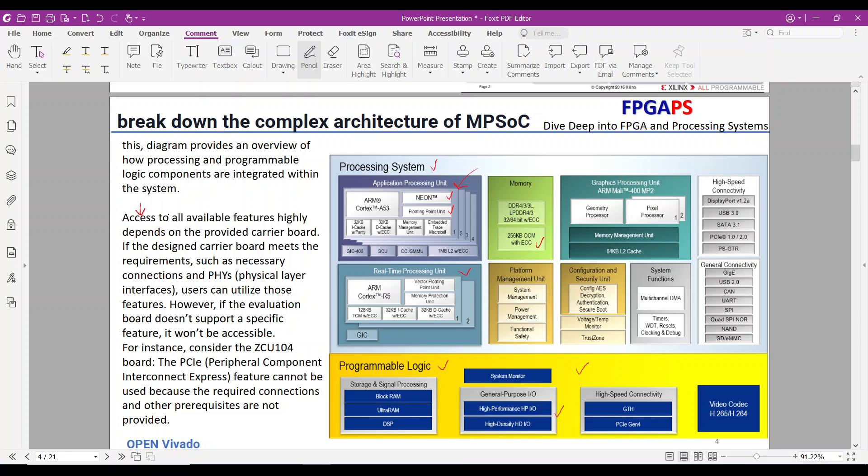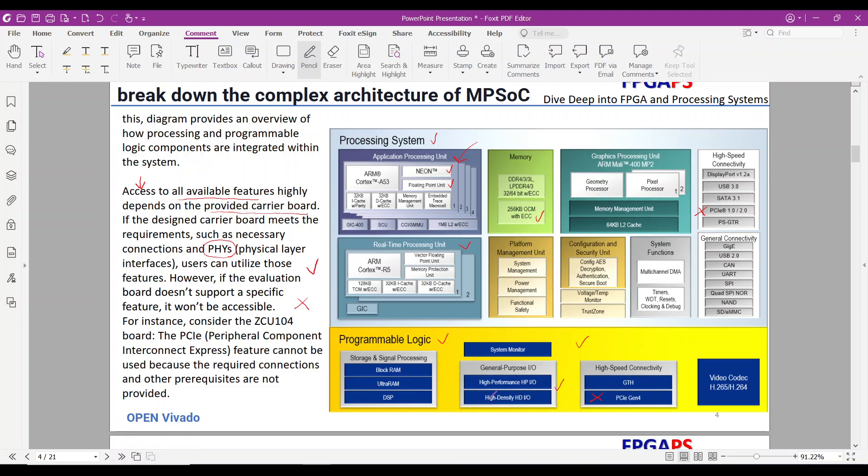Access to all available features highly depends on the provided carrier board. If the carrier board meets requirements such as necessary connections and physical layer interfaces, users can utilize those features. However, if the evaluation board doesn't support a specific feature, it won't be accessible. For instance, on the ZCU-104 board, the PS-PCIe and PL-PCIe features cannot be used because the required connections and prerequisites are not provided.